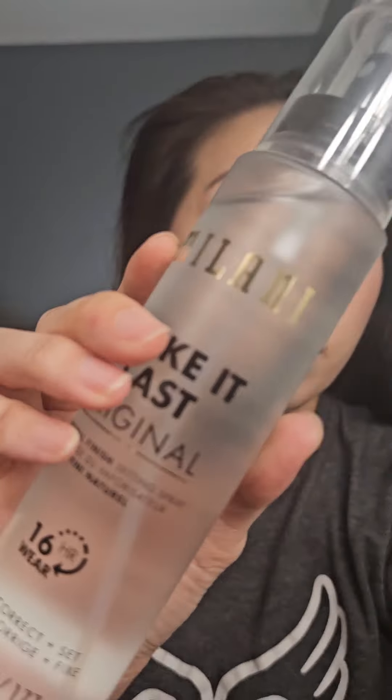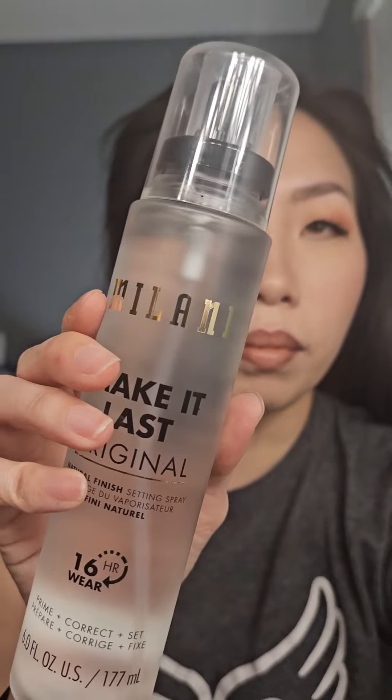And lastly, take your setting spray and spritz a few times all over your face to complete the final look. And there you go! I hope you tried some of these tips. Thank you so much for watching, and I'll see you in my next one. Bye!